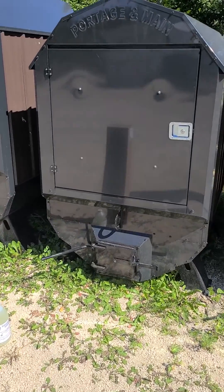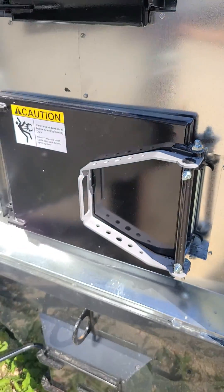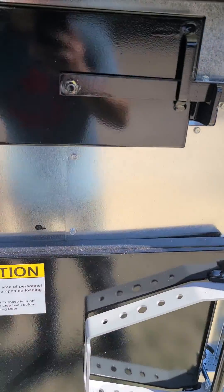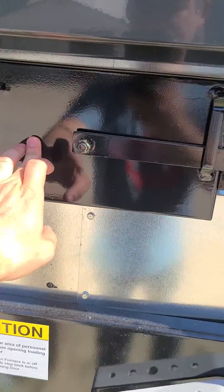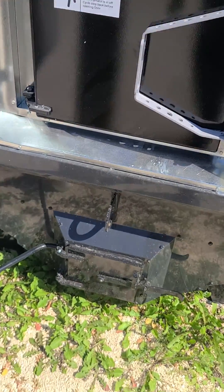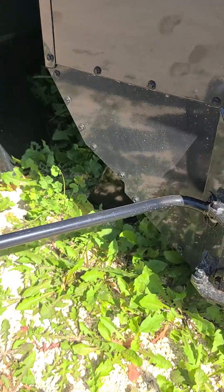Today we're looking at a Portage Main Ultimizer 2840 — going to demonstrate the shaker grate. There is the multi-pass, here is the main loading door for your firebox, and here is your ash clean-out.